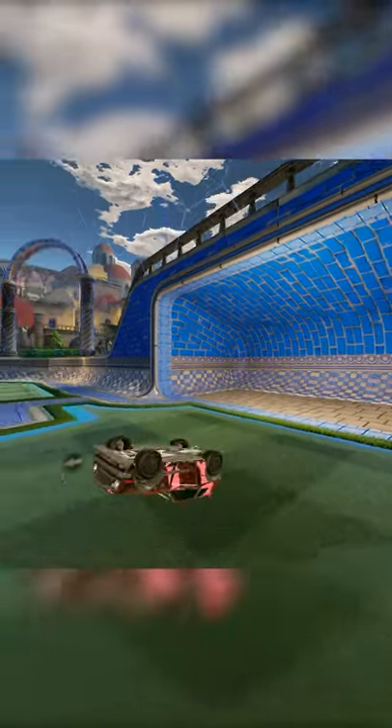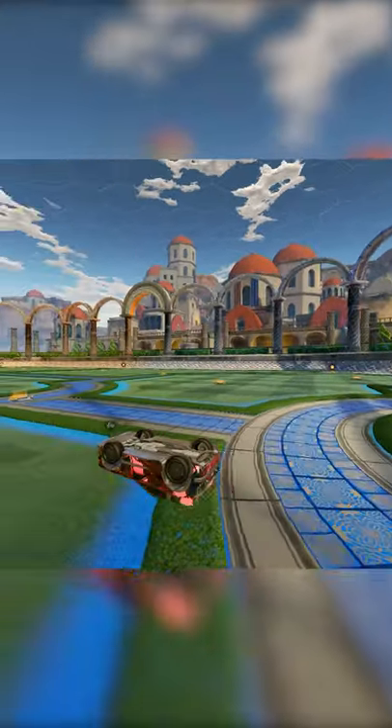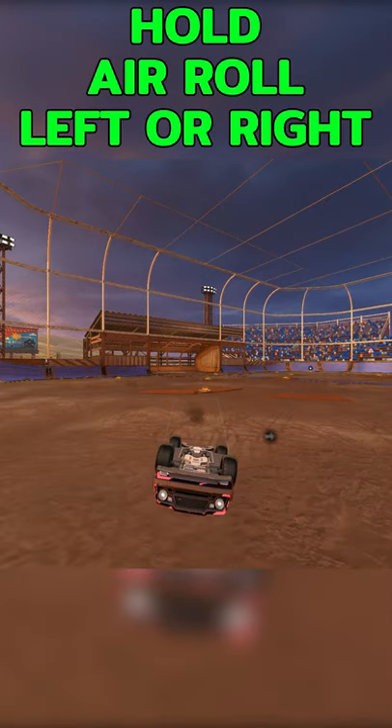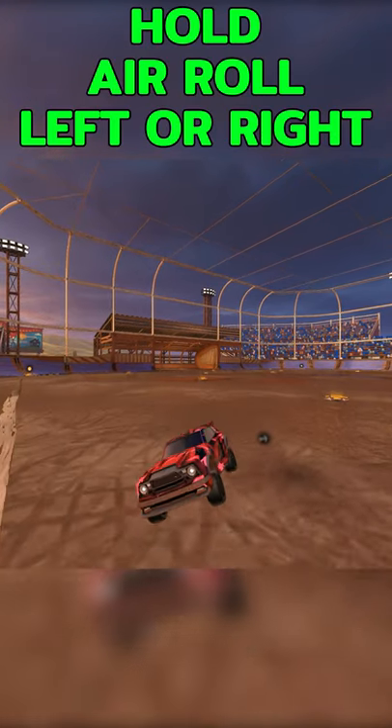This will look something like this where you land on the back of your car. Once you can do this consistently, the next step is that when you're in this upside down position, start holding either arrow left or right and there you go, you've done a half flip.